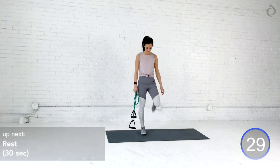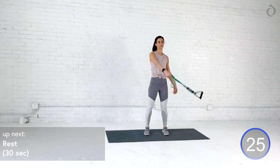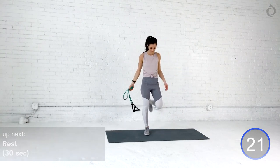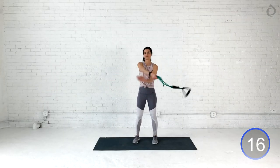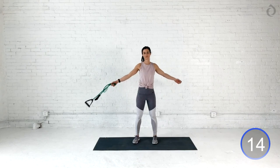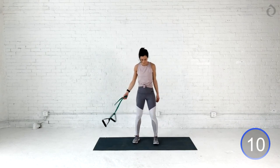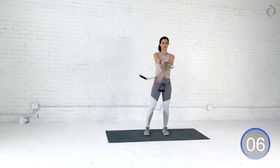Oh, my goodness. I don't know about you guys, but I am ready for this rest break. Take a seat. Shake those arms out. Stretch those shoulders. And let's bring it to our last repeat. Set number three. This is it. I need you to give it everything you got. It's the last time you do these movements, so let's make them the best.